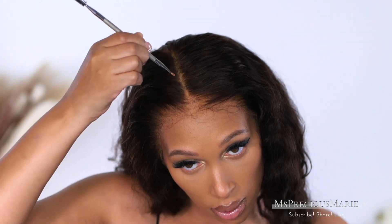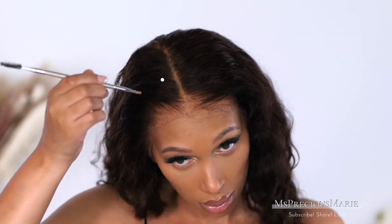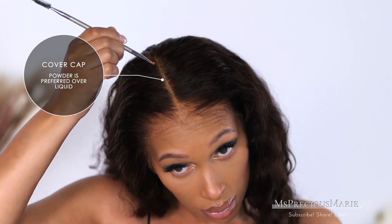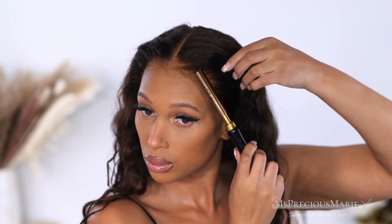I didn't do the ball cap method today — it's not needed. I just cut the elastic off of my wig cap. I've been doing this for so long. That's why I'm taking my foundation powder and applying it down the parting of the wig. This helps to cover that so it won't show. The hairline on this wig is super pre-plucked.